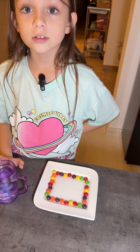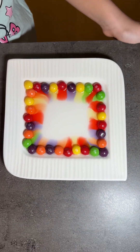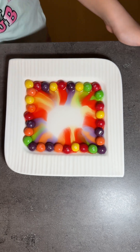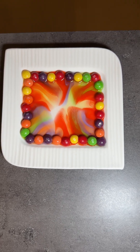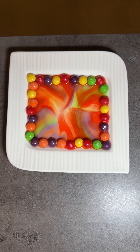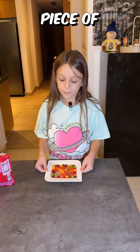Now let's see the results. The experiment was successful. It looks like a piece of art.